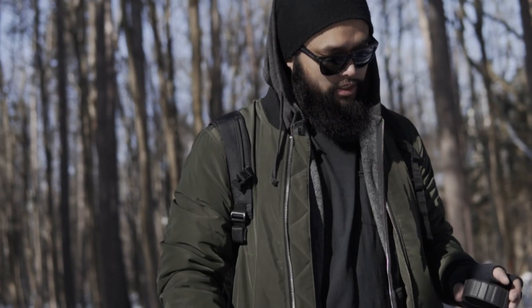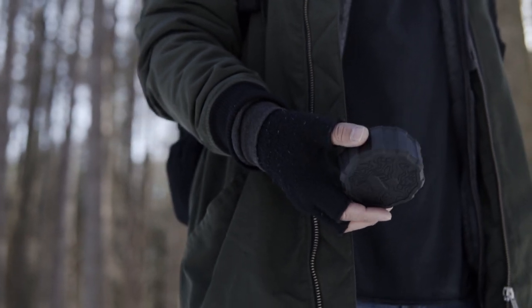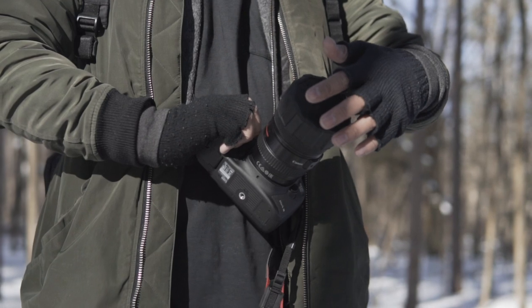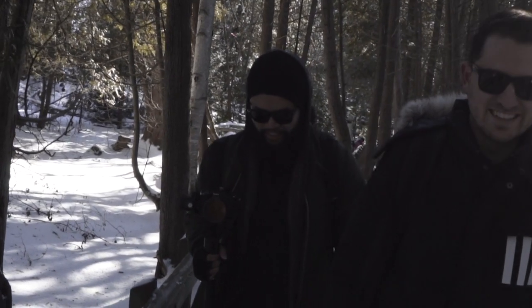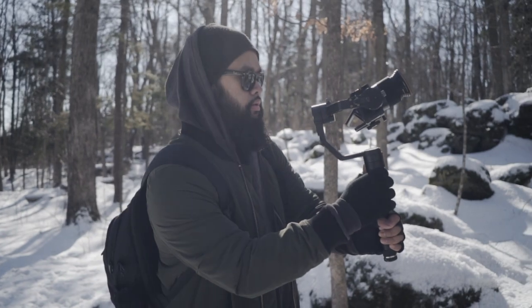Honestly, it's pretty cool. I've never really seen anything like it in the market at the moment. It's rugged, perfect for a run-and-gun shooter like myself. It fits in snugly and is compatible with most pro-level lenses on the market. It's really durable and provides you with extra protection for your lenses when you're going out on your adventures. What do you guys think of the new product by Polar Pro? Make sure to hit the like button and subscribe if you like this type of content.